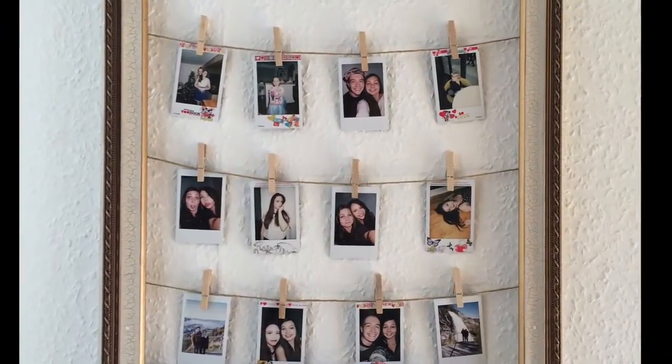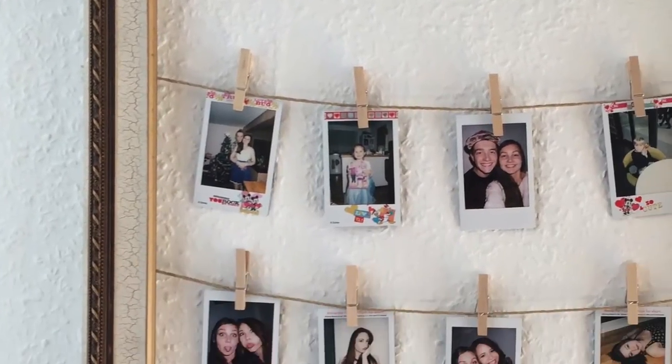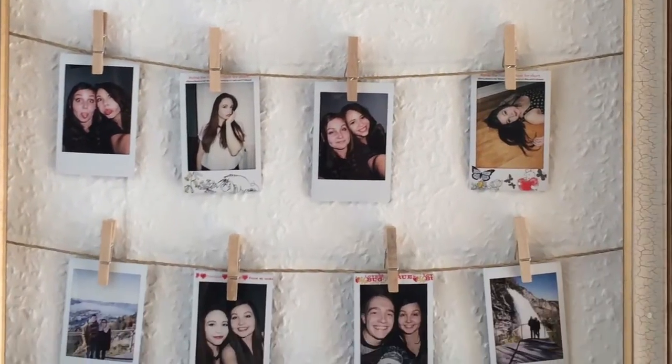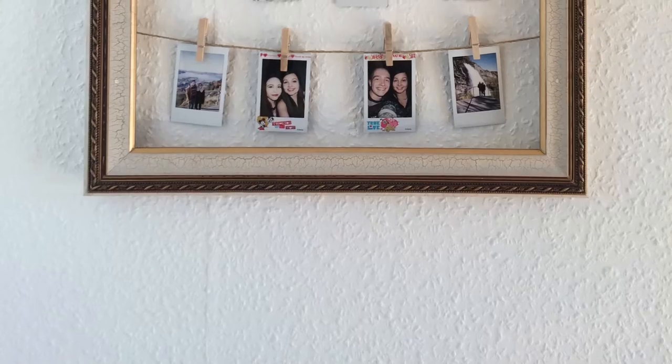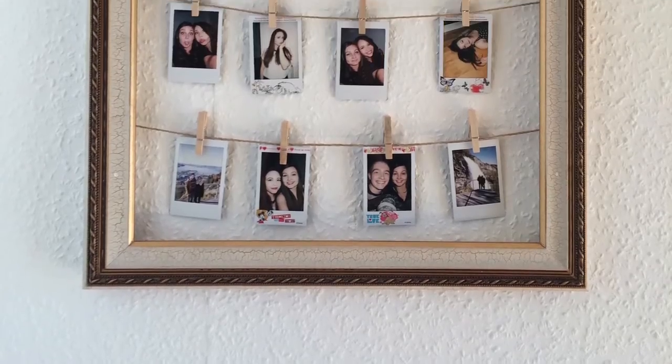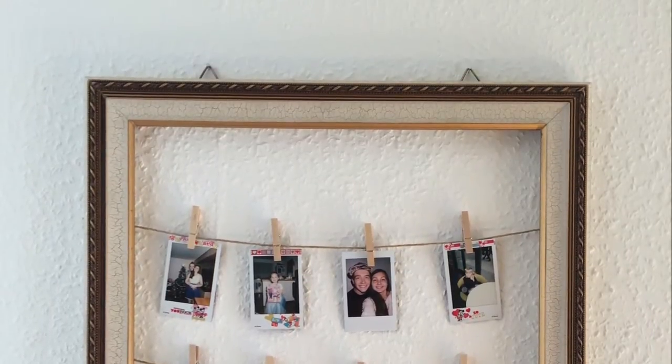Hello everyone! Today I'm going to show you how to create this awesome Polaroid picture frame. You can use this frame for any kind of pictures that you want. I just had a bunch of Polaroid pictures laying around that I didn't know what to do with, so I made this instead of having them spread all over the place. So let's get started.